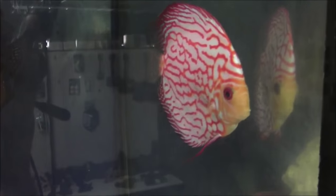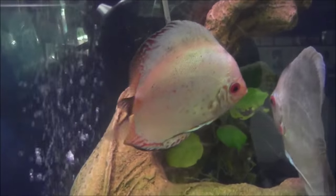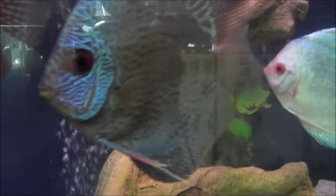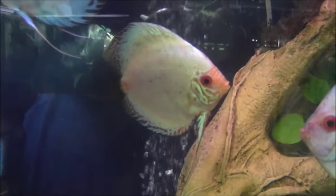Temperature is a big deal, too. Discus really like warm water — anywhere from 82 to 86 degrees — and they can actually be sensitive to lower temperatures. So it's very important to keep a spare heater just in case your other heater goes out. You never know when that will happen, and it never happens at the right time, so keep in mind a spare heater is a plus.